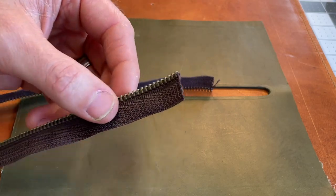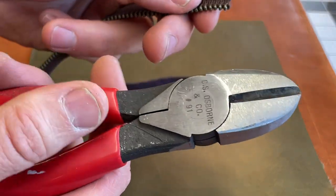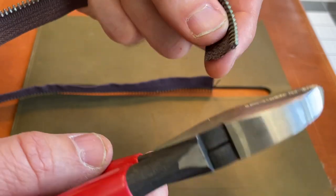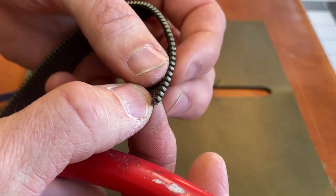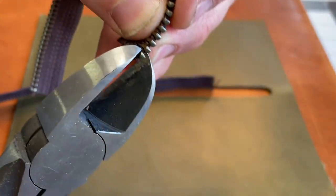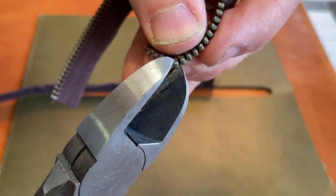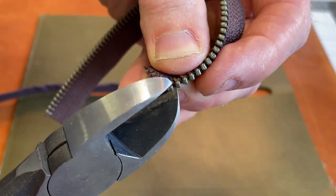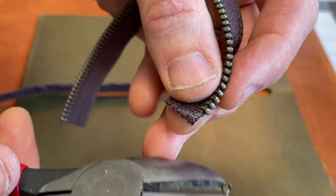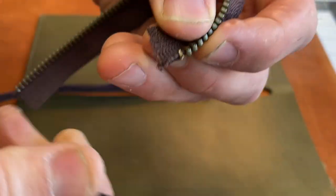To clip the teeth I use this tool from C.S. Osborne — I'll put a link in the description where I got these little nippers. They work pretty well, but I'll be honest, this is probably the least fun part. It's kind of tricky, but it's definitely doable. If you struggle with it, that's fine — I sure struggle with it. The trick is to get these teeth in there at just the right angle. Sometimes it takes a couple of tries to get that little tooth off, and sometimes it really flies across the room, so you might want some eye protection.